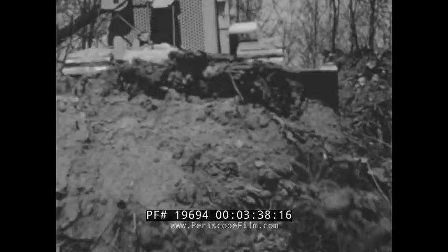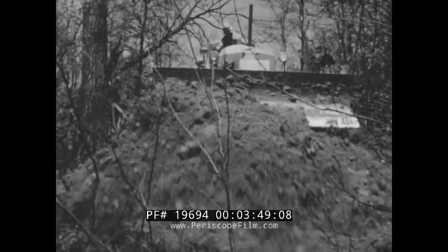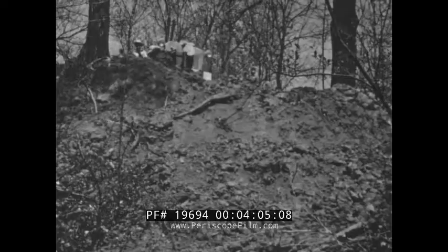Yet the minute the trip is completed, the whole load slides quickly and cleanly onto the fill. As the machine bites deeper into the hillside, it tells its own story of capacity and performance. You've never seen an outfit like this one — here is the world's first bulldozer designed and built by the manufacturer of the tractor which powers it, created as a complete earth moving package to bring new standards of performance and profit to your job.